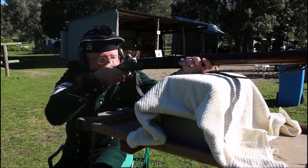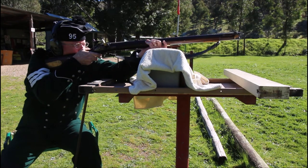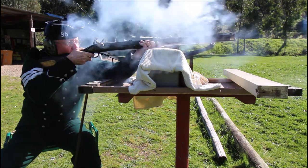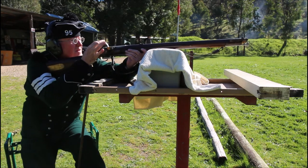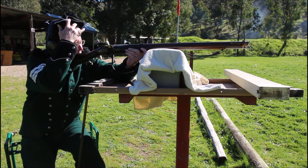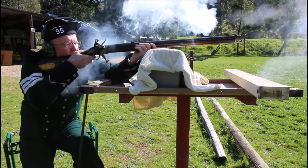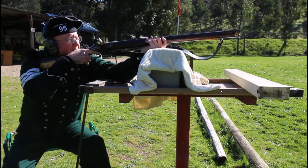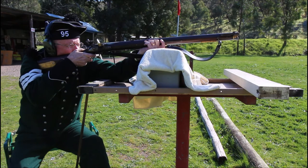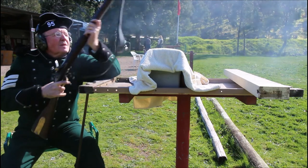And then using the cheek rest here to get an additional point of contact on the butt — the whole gun seems to be set up to work like that. Shot four was on. Shot five was on. Shot six was a miss.